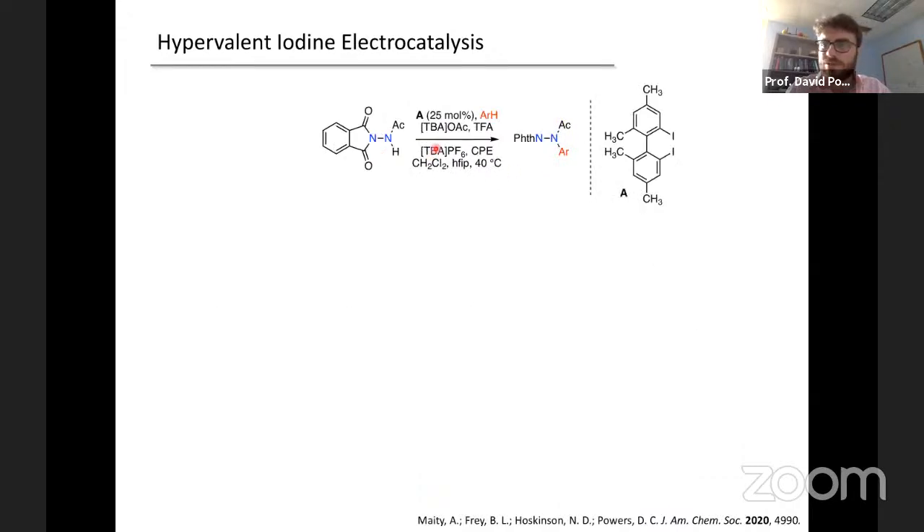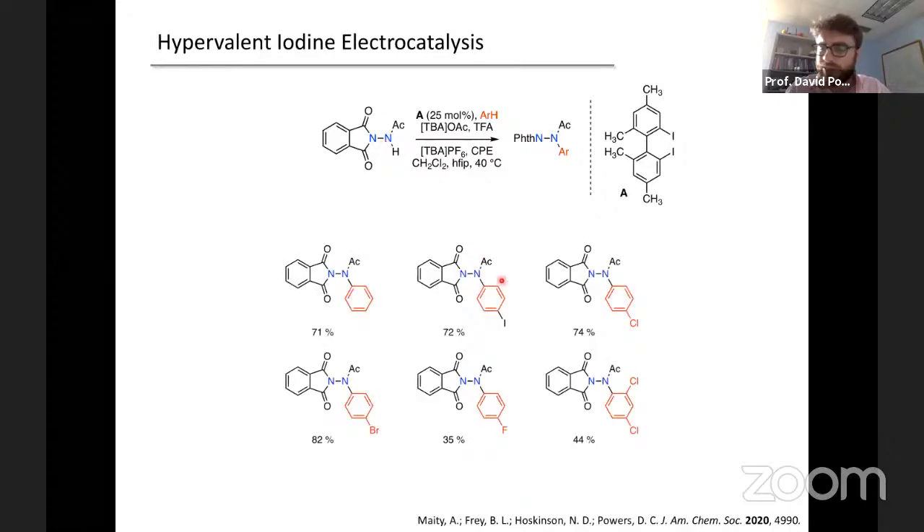Really what we were interested in is trying to understand if we could use this as a platform to learn about hypervalent iodine electrochemistry in a more systematic way, to deal with this competitive oxidation problem. We considered two mechanisms: interfacial electron transfer to pull an electron off of iodine, generating an iodine(II) cation trapped by acetate as an acetate-stabilized iodine radical; or alternatively, first oxidizing acetate to an acetoxy radical — directly analogous to before and to Kolbe electrolysis — which then adds to iodobenzene and gives products.